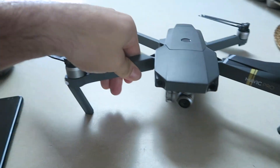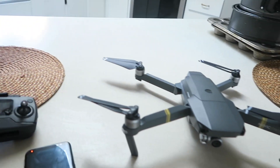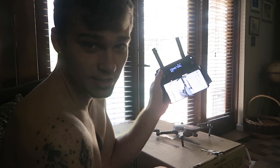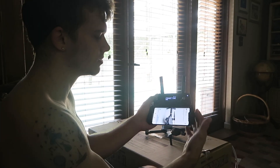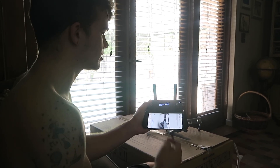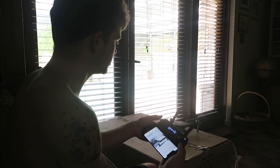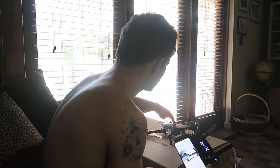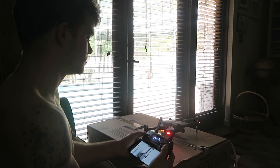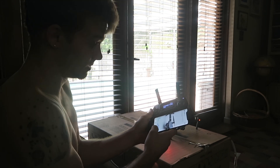So far this thing is insane. There are so many different modes that I can put it on and I'll demonstrate them all for you guys. Here's the remote — the bottom of the remote opens up and holds your phone and connects. I've already got this drone connected and everything. I'm gonna turn it on — sweet, it's on.